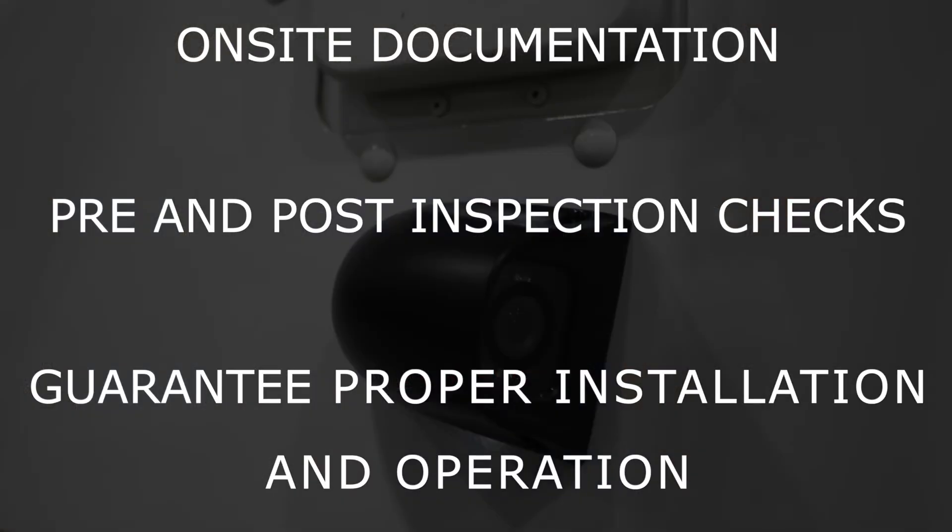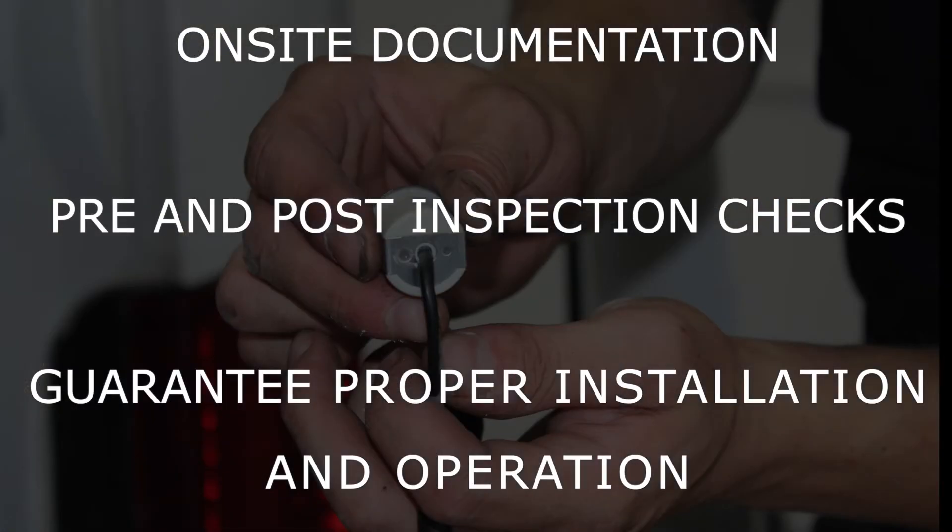AMODS includes pictures and videos of each installation, viewable by technicians, managers, and vehicle owners upon request.